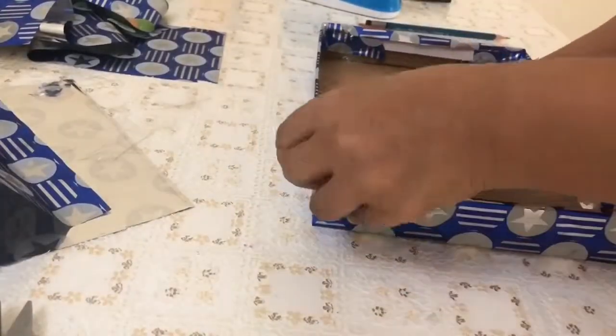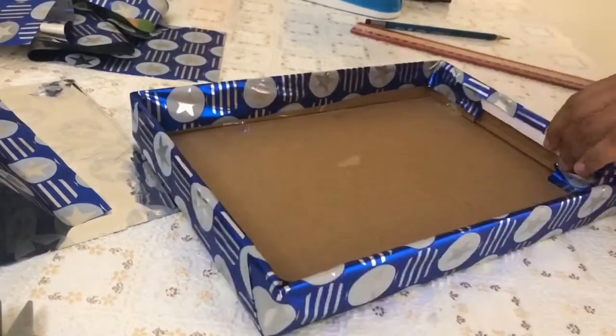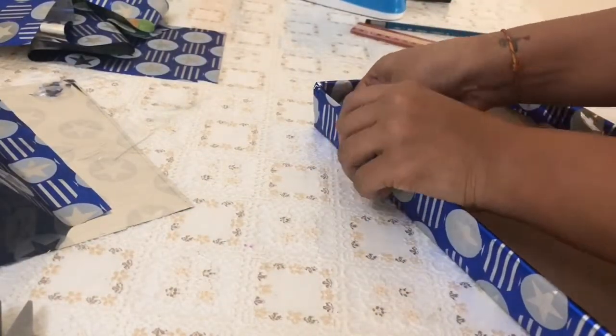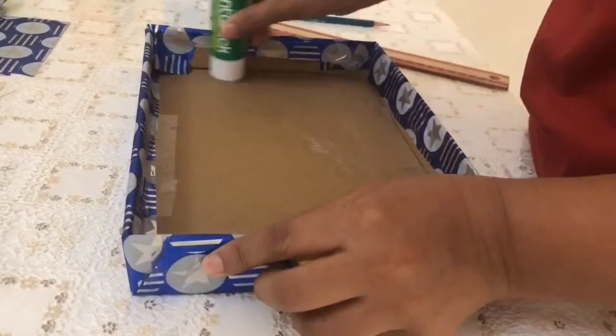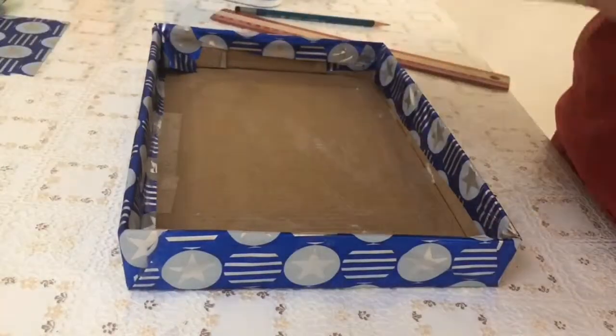Now I have finished taping it onto the lid — the lid is completely covered with the gift wrapping paper. Now before sticking it onto the base of the lid I will apply some glue so that once I put the paper onto the base, the paper will not move.